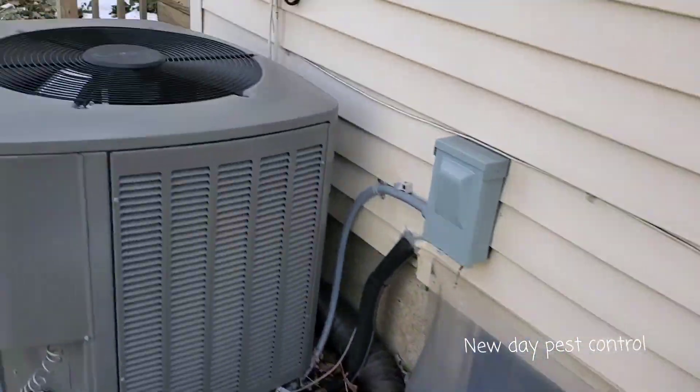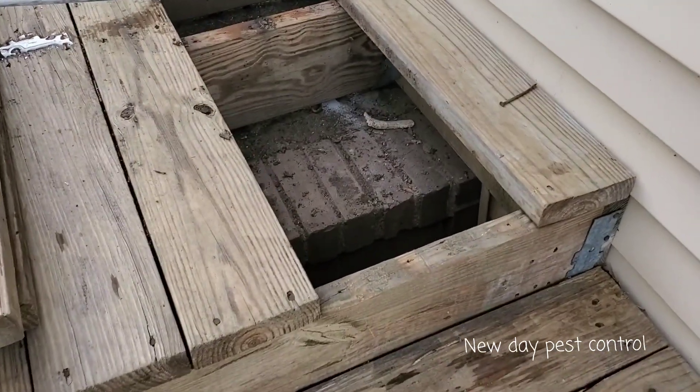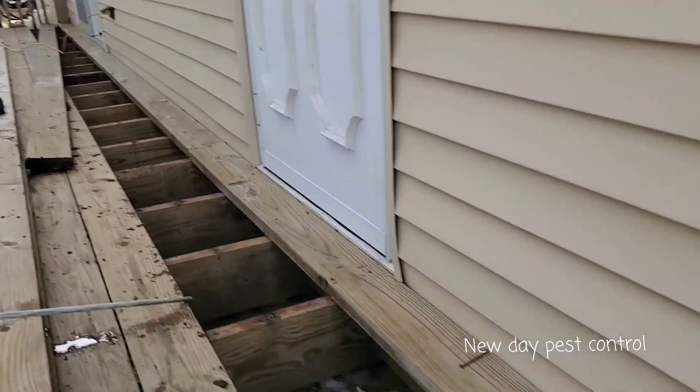In some cases, we have to ask the owner to take the boards out, so we can get underneath the deck and make sure that the house is totally covered.